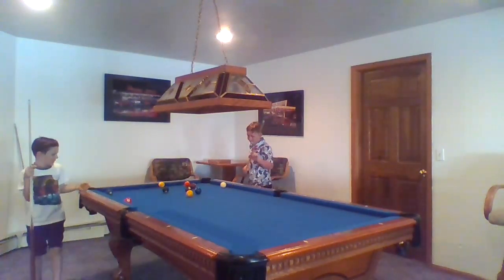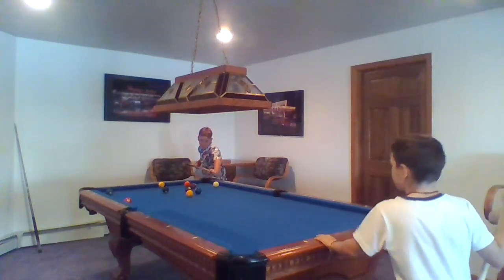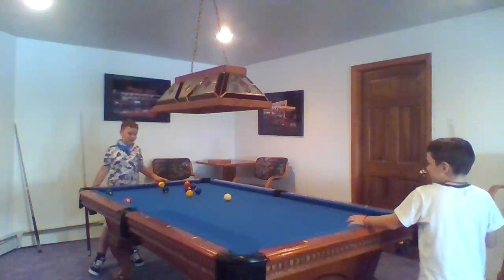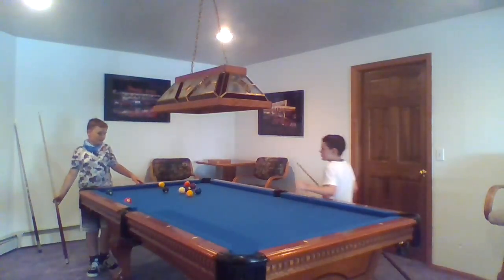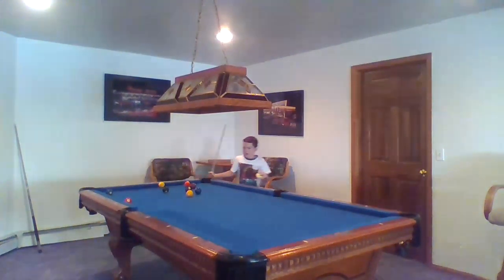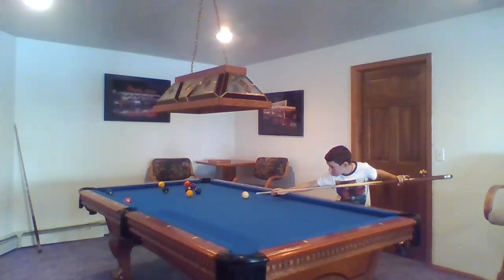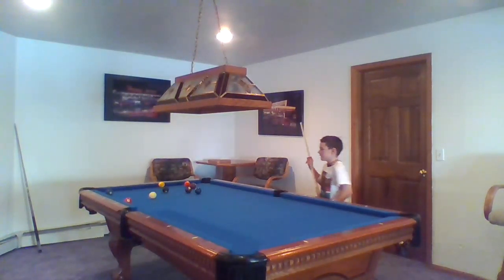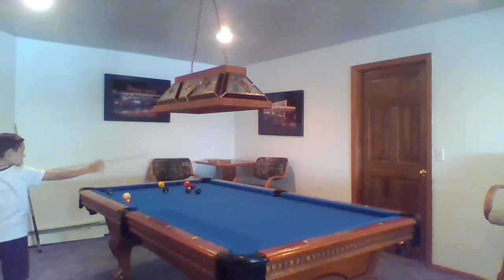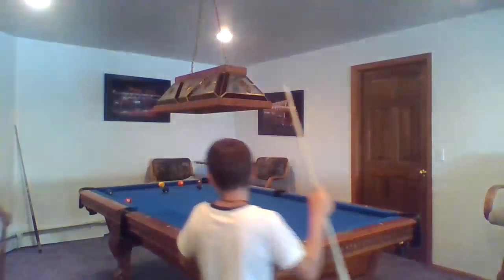You have to hit the two in next. He missed — it almost hit the other balls — so I get ball in hand. I can put it right here. Now if you're wondering, 'that's not how you play pool' — well, that's how you play nine ball.